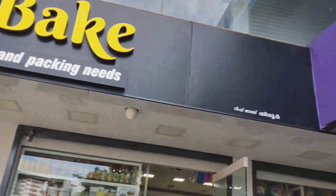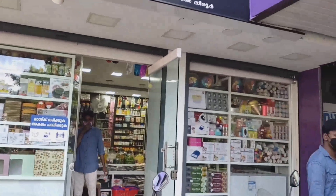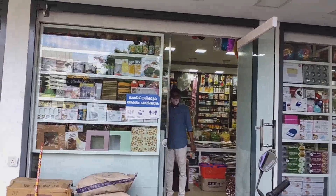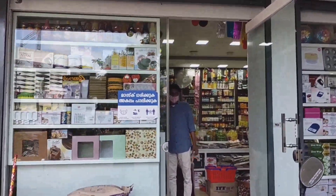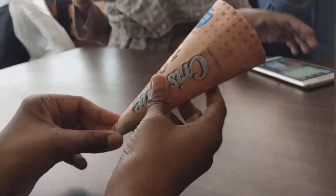We are going to make a bake shop. If you want to make a bake shop, you can buy it at a cheap price. We are going to make a bake shop. The mouthful is kinda like this.